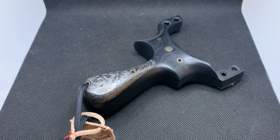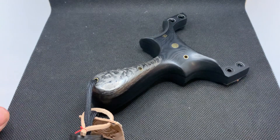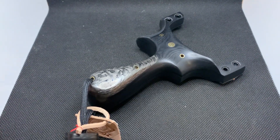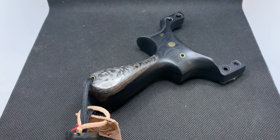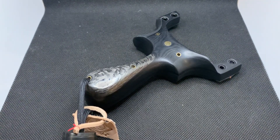Hey everyone, it's Acer here from Romany Custom Catapults. I've got a build to show you all. This is a part two of a two-part set — the second of two builds that all match, same colors, same theme. This is a Pegasus build.